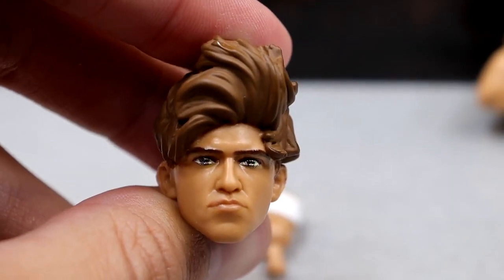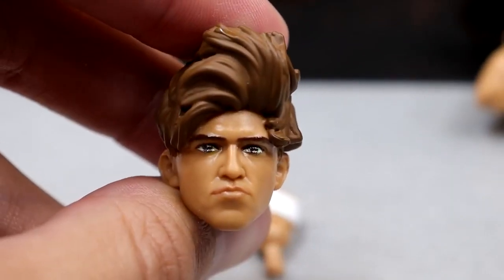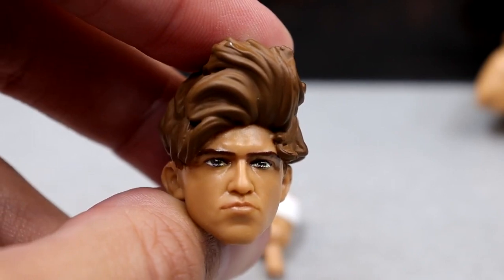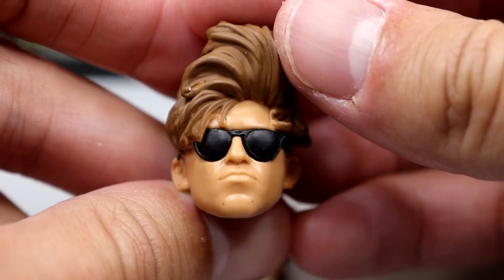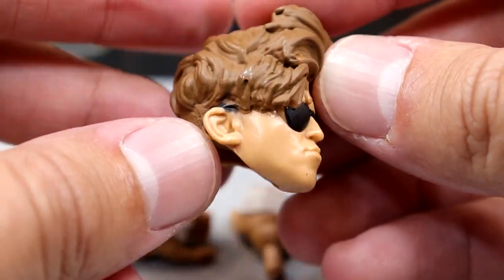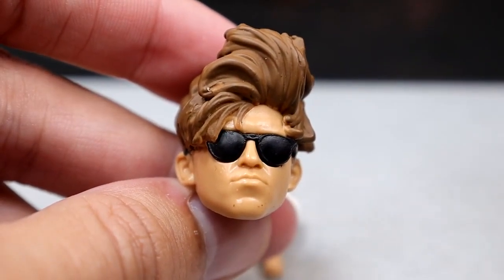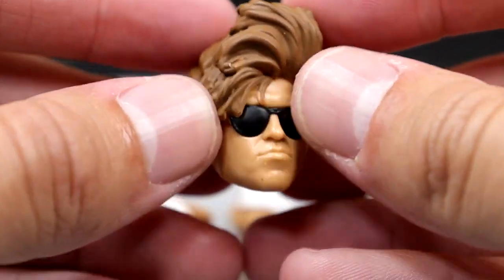We get two interchangeable head sculpts. The standard head sculpt we saw on Unmatched Series 7 - nothing different compared to the other head sculpts. And then we have a new head sculpt with sunglasses actually sculpted on it. You can't remove them, which I don't think is a big deal. He's got his hair coming over the top. With his crazy hair and everything, I think sculpting those sunglasses on is the way to go.